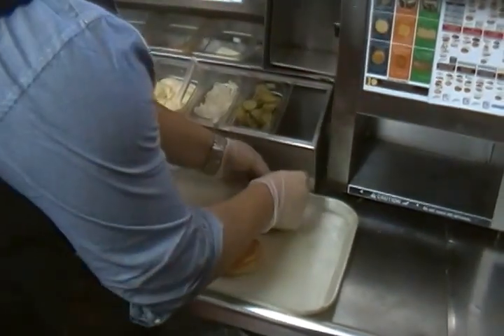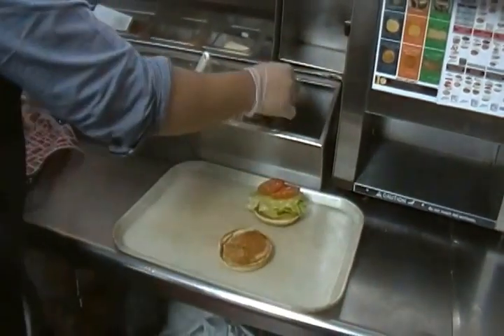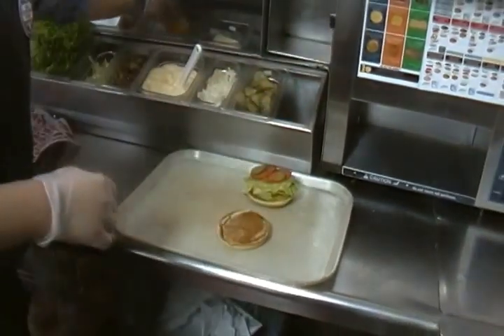Freshly cut tomatoes too. Nothing machine made — everything's done by hand. We don't believe in that. And pickles, we have pickles.